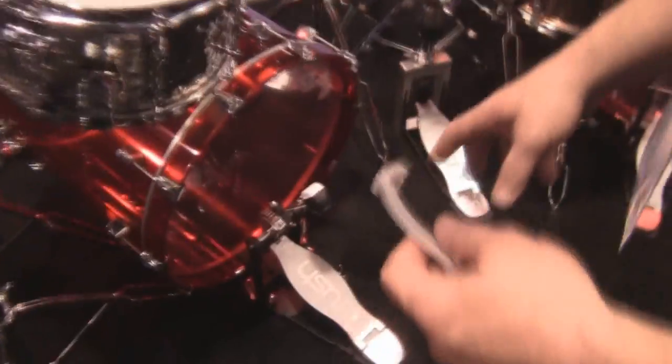Hey, this is Terry Platt with Crush Drums. I'm here with Sick Drummer Magazine at the 2014 NAMM Show. I want to tell you guys about this pedal that we have here at the show — we're real excited about. This is our M1 pedal.